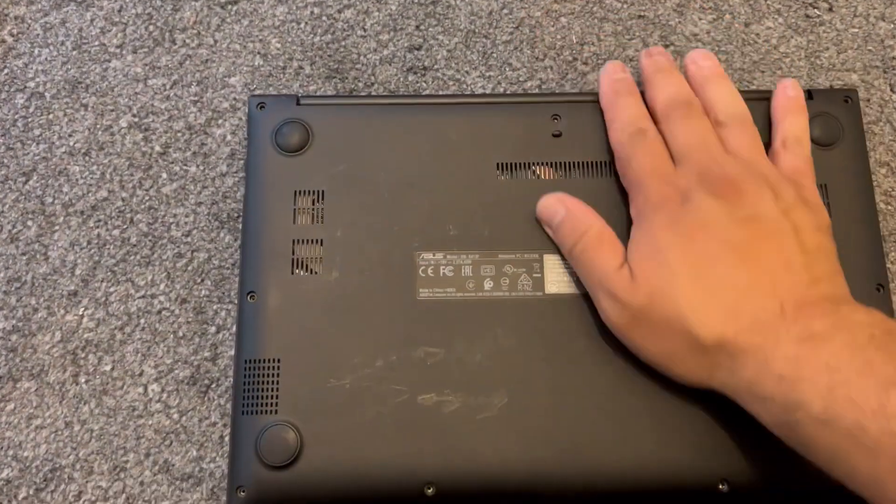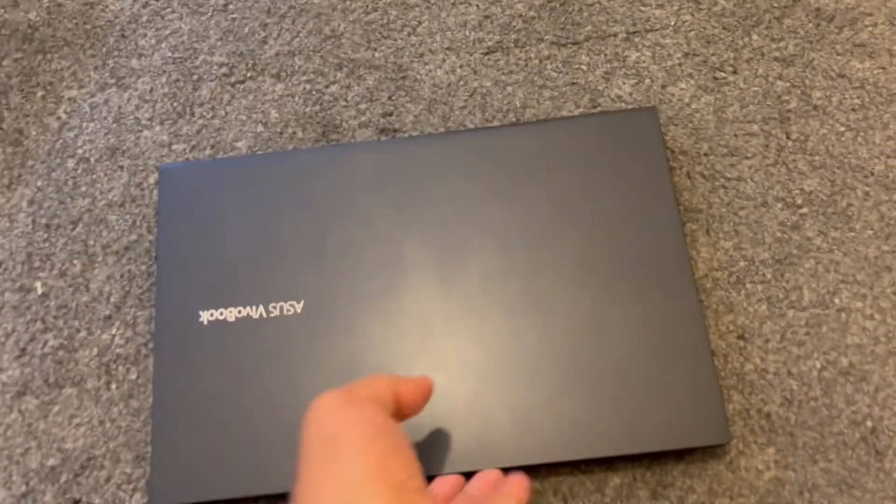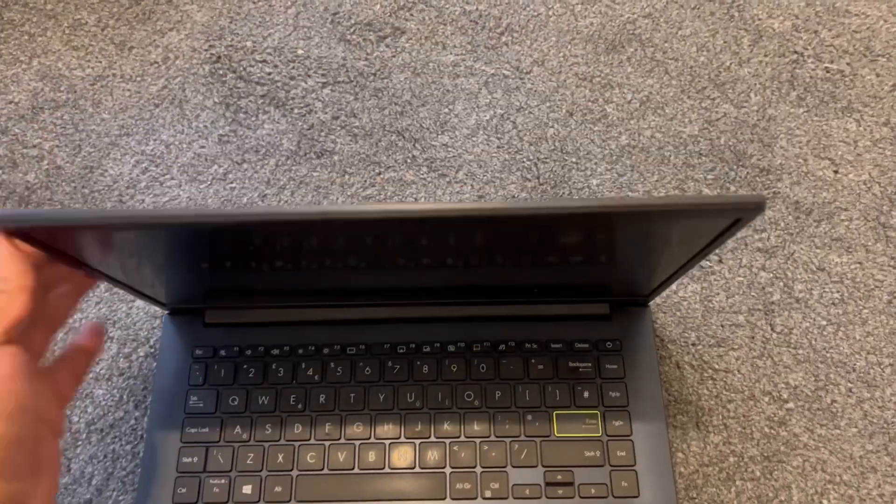I'm pretty sure the screen is going to be much stiffer now. Let me try. Yes — what a noticeable difference!